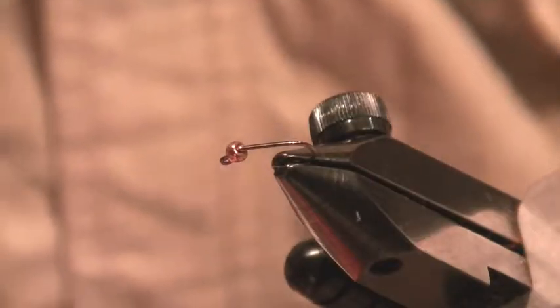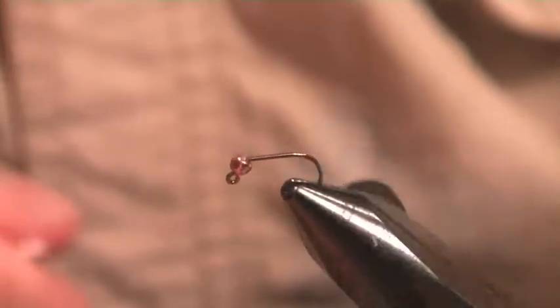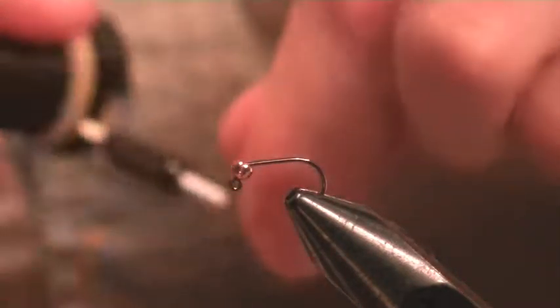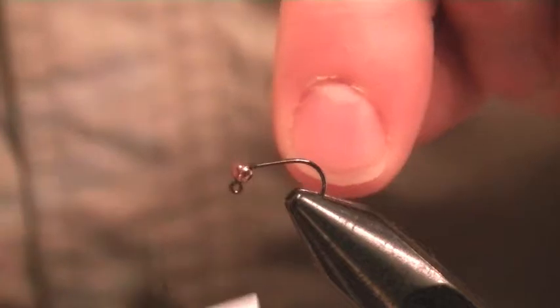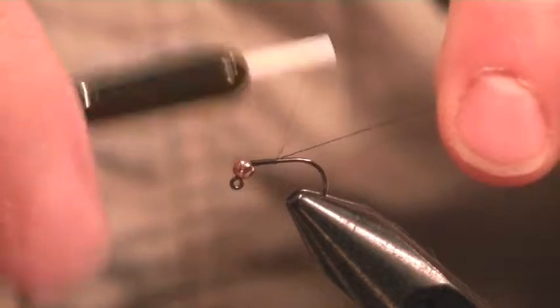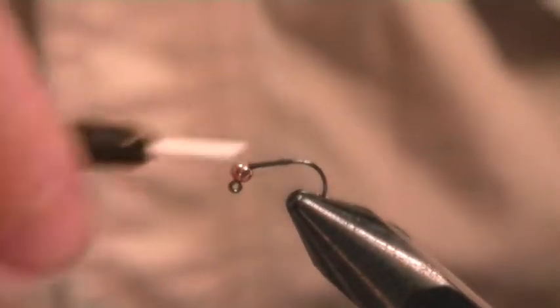Welcome back to the Fly Fishing Podcast. I'm going to tie another jig - this time we're going to use some rubber legs on it to give it a little bit more action in the water. I've found these particularly effective patterns for things like grayling, who seem to like to take flies which are rising from the riverbed up. If you can get deep down there, that's probably the best place for them.